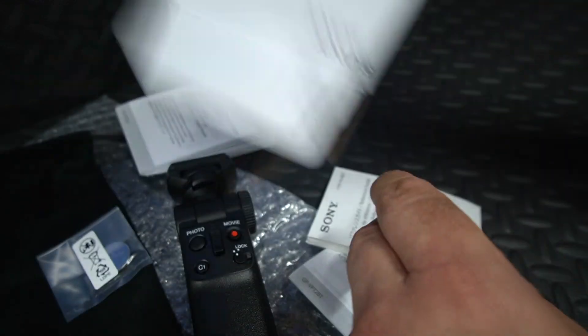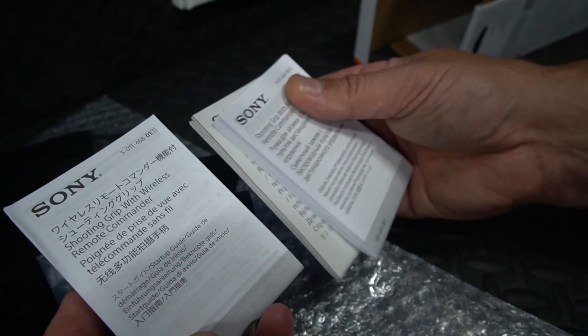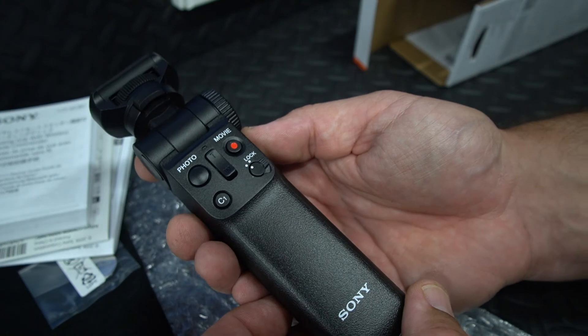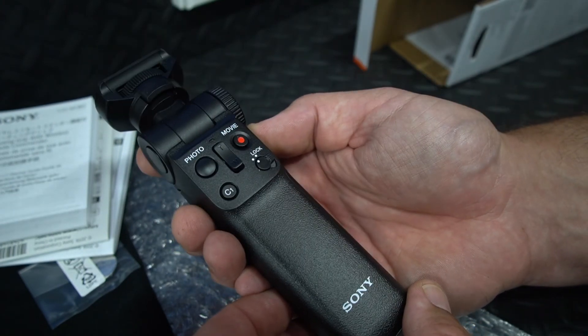Let's see what else is in there. The rest is just various instructions in various languages. There it is — the Sony grip unboxed.